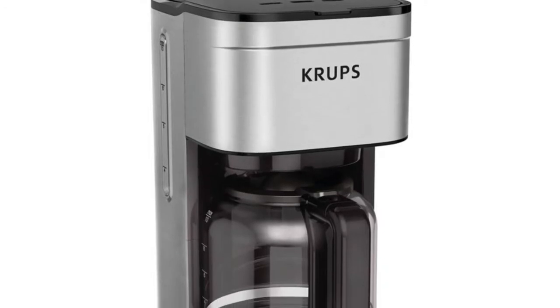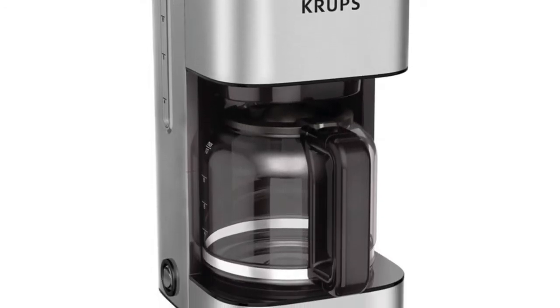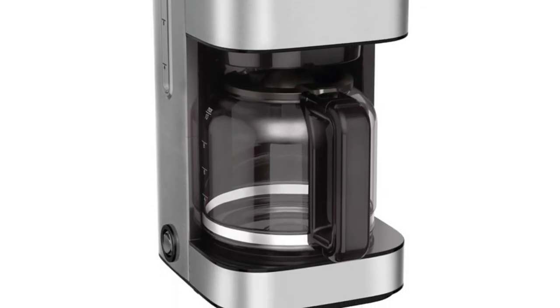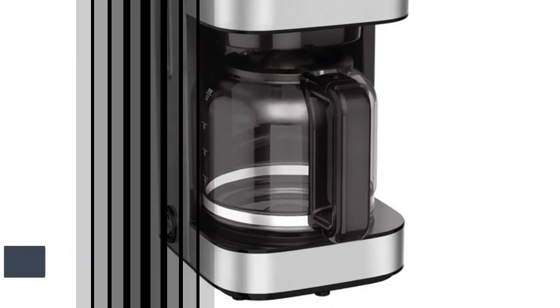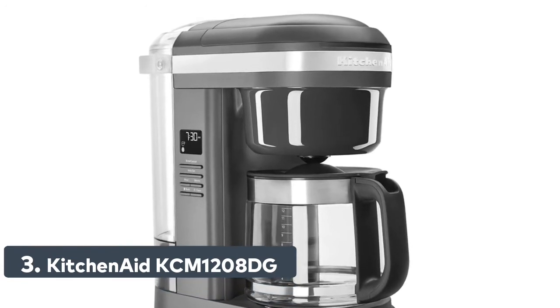Easy fill to your desired level with an exterior water window. This no-fuss coffee maker brews your morning coffee with the push of a button and a dedicated on/off lighted button. Number 3: KitchenAid's 29-hole spiral showerhead evenly saturates coffee grounds for optimal extraction.